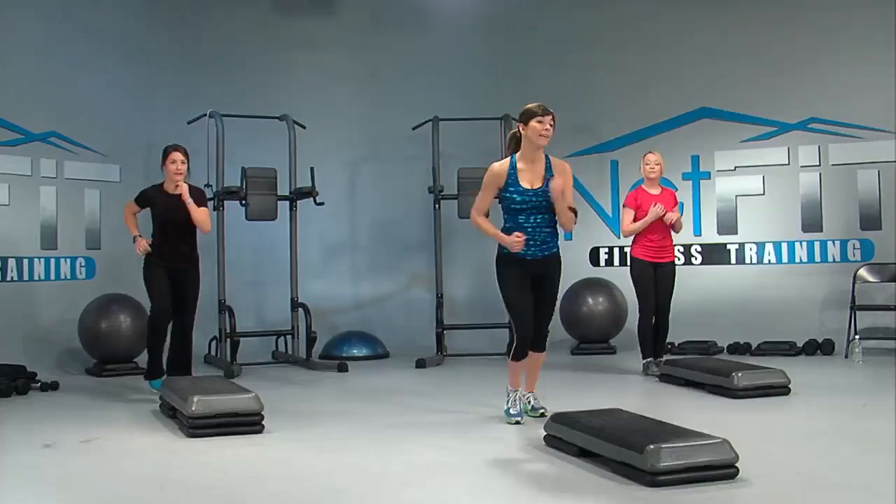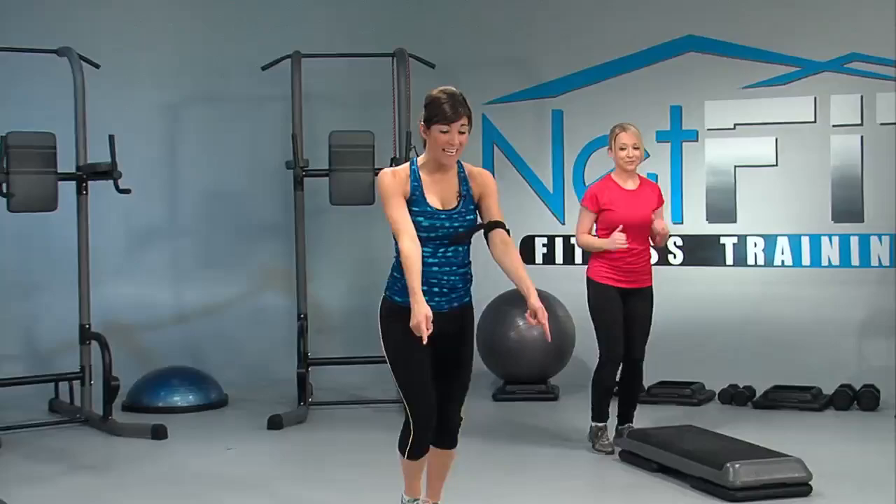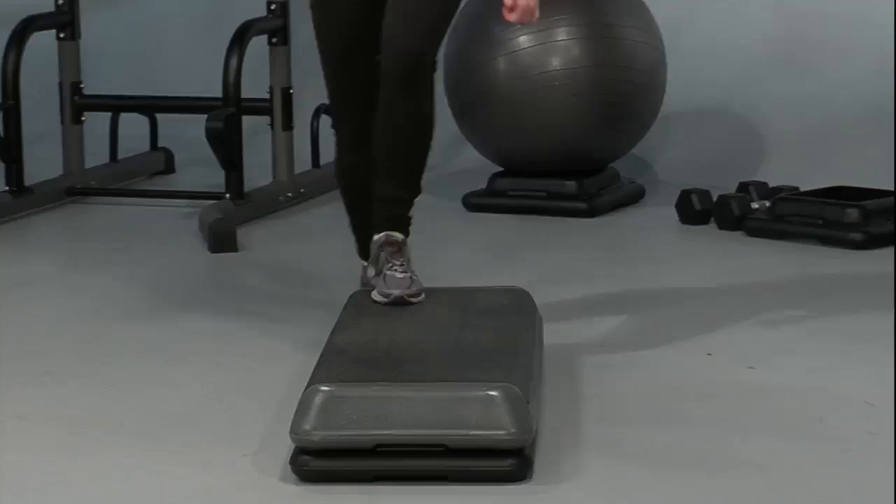Four, three, two, one, down. Brace the core. Hold. Single tap, other side, other side. Step, tap. Bend the knee, work the leg. Low as you can go to really warm it up. Step, tap. Nice. If you smile, it helps. You feel that way, Sarah Beth? Always smiling — I love it.